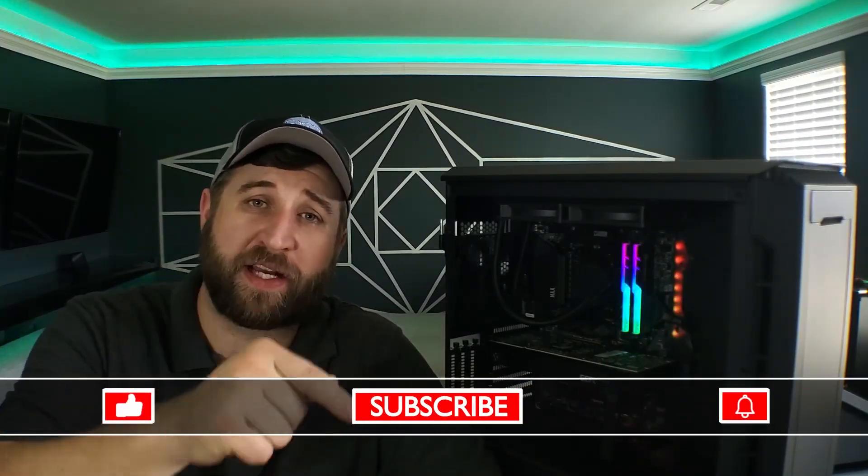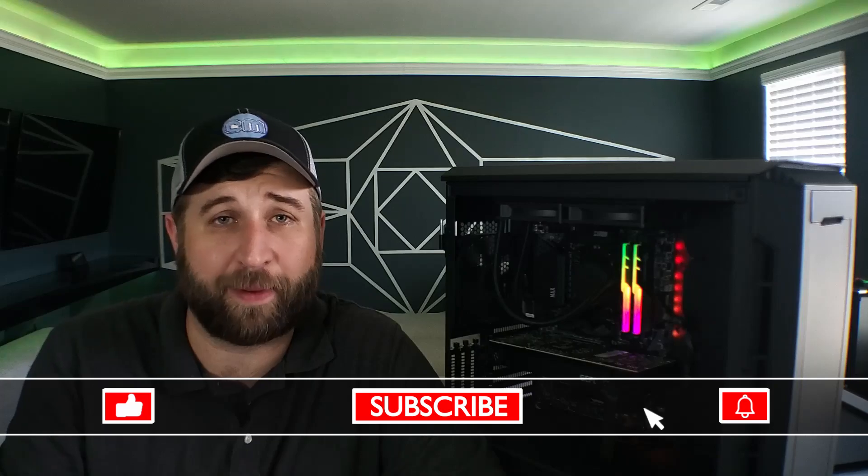Hey guys, thanks for checking out my video. If you haven't already, go ahead and smash the like and subscribe button and also click that bell icon so you can be notified whenever I have new content coming down the pipe. Until I see you guys next time — game on!